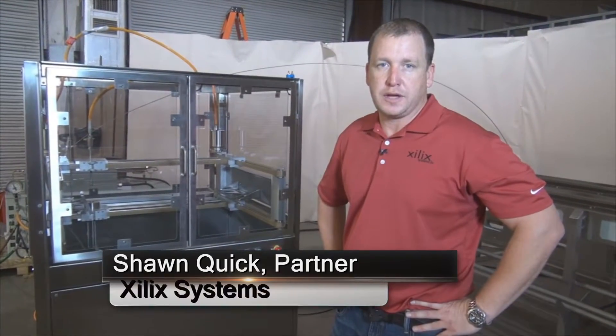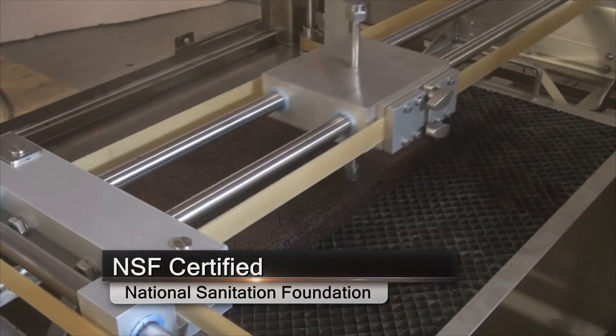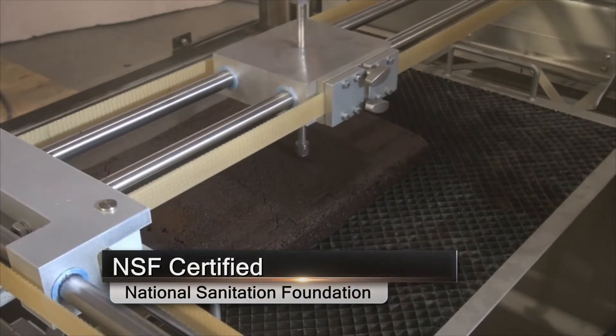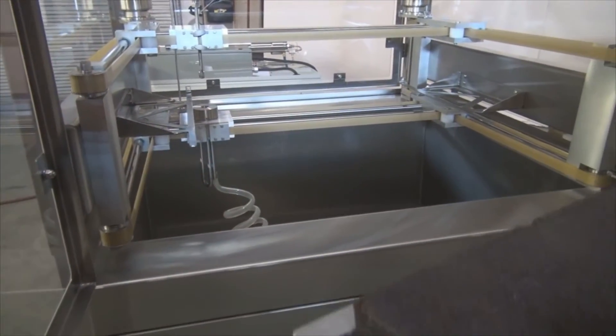Hi, I'm Sean with Zealic Systems, back with you again with our next generation Kate Cutting System. The Kate Cutter is NSF certified, all Lexan enclosed, all stainless steel base. We're going to do a quick cut demonstration for you.